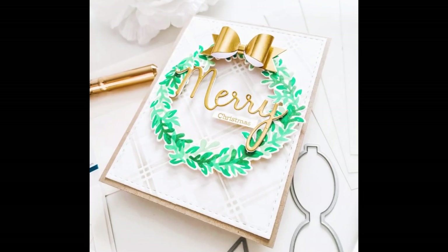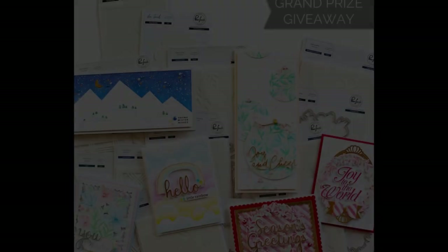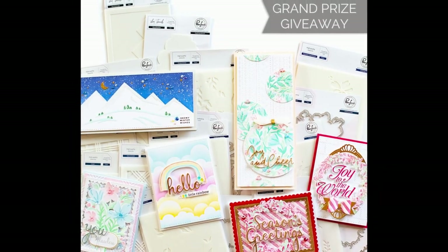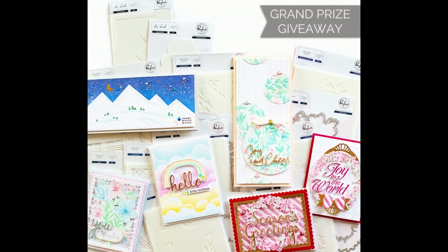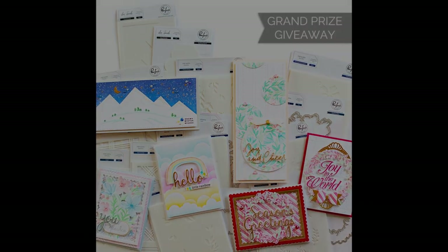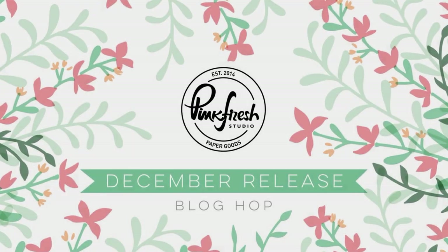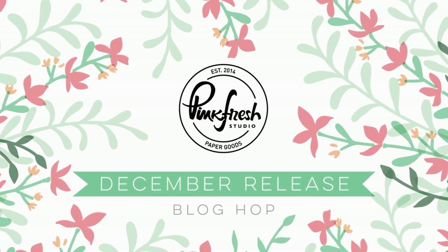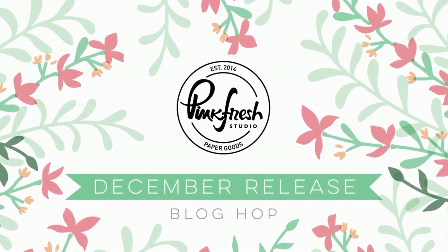What we love is that this entire release is so versatile. The stencil sets range from $15 to $17 and the dies range in price from $13 to $16. There is a grand prize giveaway on this video so just follow the commenting instructions below. And don't forget about the release blog hop going on — there is tons of inspiration and a prize at every stop, so click on the blog hop link below to be inspired and enter for your chance to win.